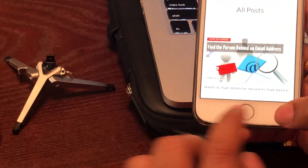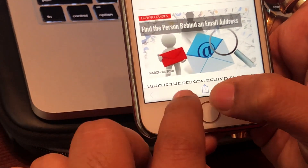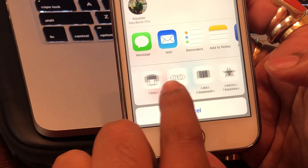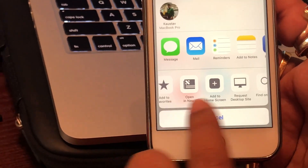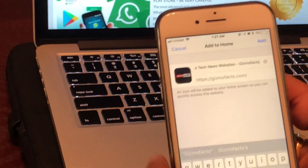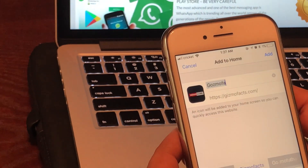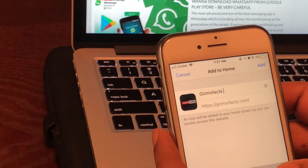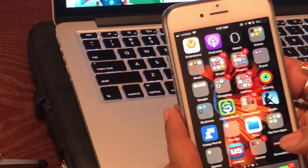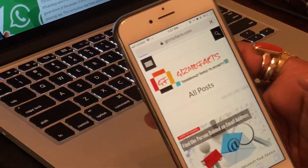What I want to do is pull the website down a little bit, and that will enable icons below. We need to click on the share arrow icon in the center — it will pop up a menu. Below there are a couple of icons. All we need to do is click the plus sign that says 'Add to Home Screen,' then a page comes up — add the title 'Gizmo Facts,' click on that, and that's it.